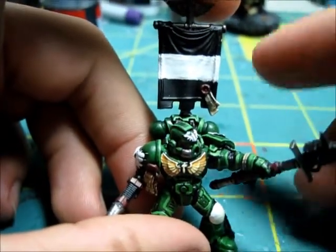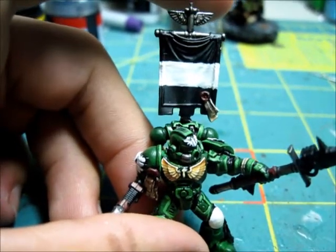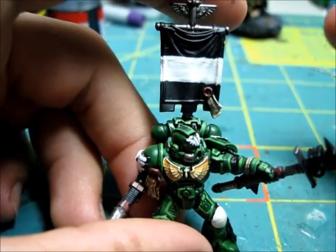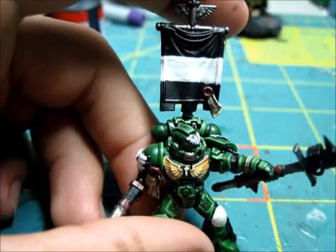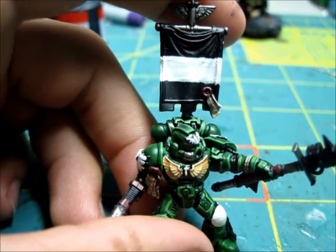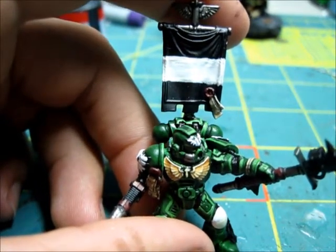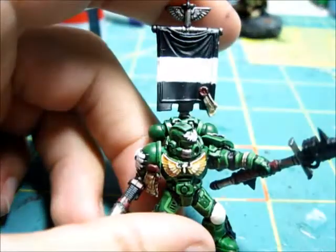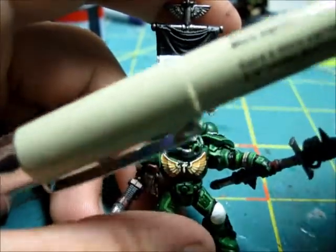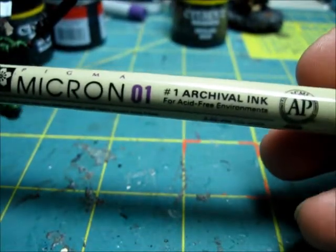For all my squads I'm just going to be mimicking where the checker pattern is on the banners for the sergeants. So I'll have the checker pattern here, and then there'll be bleach bone on both sides. I'll depict the bleach bone a little bit later. I'll have to restart and stop this video because I have to go somewhere real quickly, but besides the point, I'm going to use the micron pen.